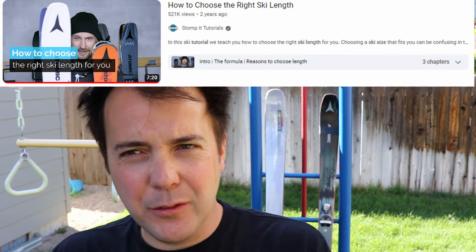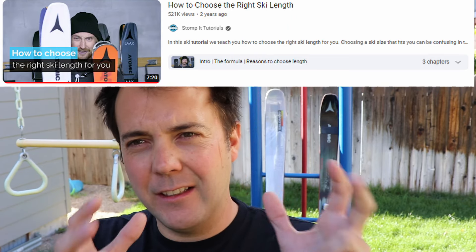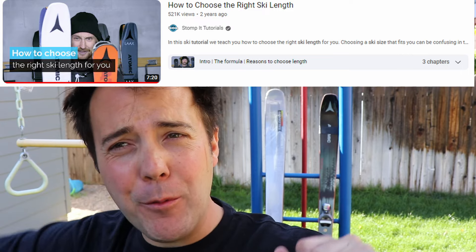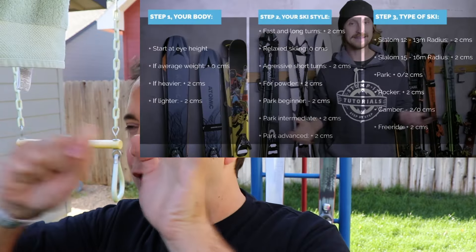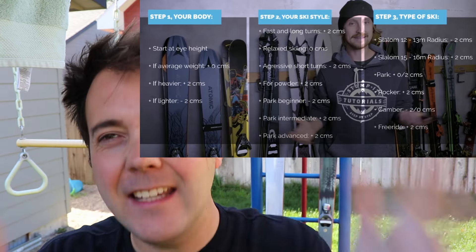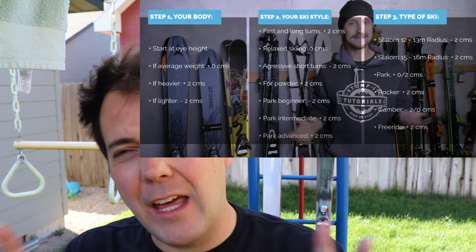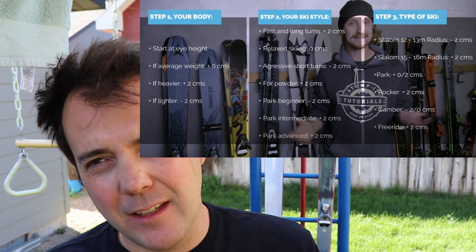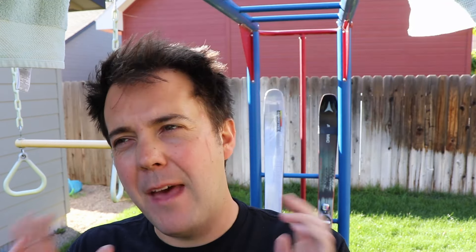I've seen a lot of videos that cover this. I've seen Stomp It tutorials — there's a guy from England and a guy from Sweden — and the guy puts down this whole formula: if you're going to do this, take two centimeters; if you're going to do this, add three centimeters. That is insane to me. I did the math and some of them had gaps in it from what I would say. Let me tell you how I pick what size skis I have, because I have a very different method.